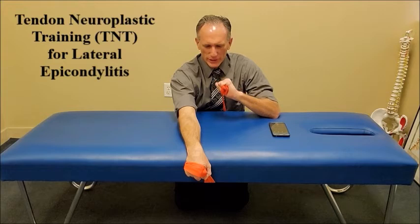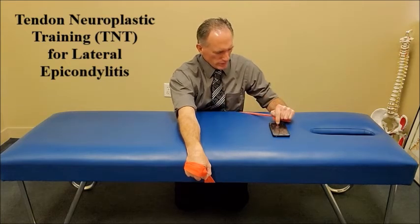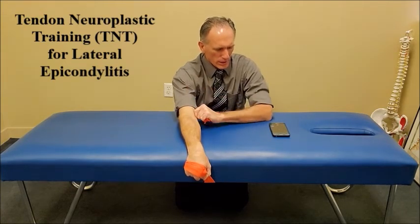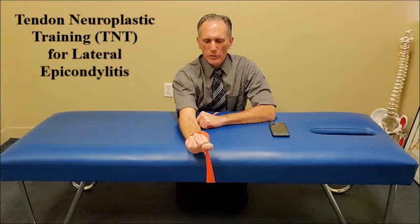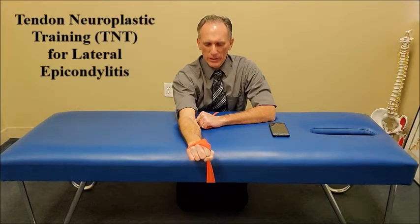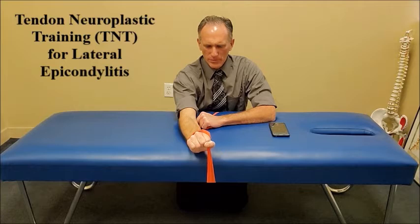The resistance band should either be held in the opposite hand or connected to a sturdy structure. I am going to start the metronome. Once it beats, I am going to move into the isometric phase. Now I am going to hold wrist extension in an isometric fashion for 10 seconds.